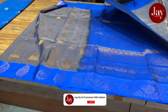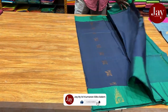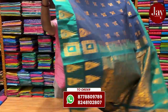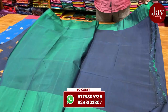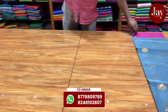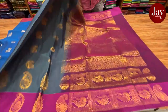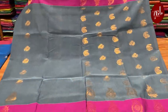So everything is unique. If you want to visit the product, you can see the quality. It is very heavy, very beautiful and great quality. So come and visit the product online.